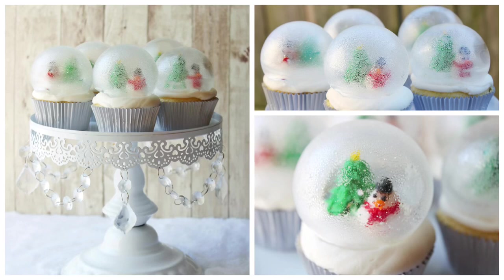Hi, this is Becky with Icing on Top Becky's Cakes. Today we're going to make these really fun cute snow globes that are edible. I'm just going to show you how to make the ice malt dome that goes on top. If you want to see how to make the actual cupcakes with the snowman and little Christmas tree, keep following my channel because that'll be coming out soon.